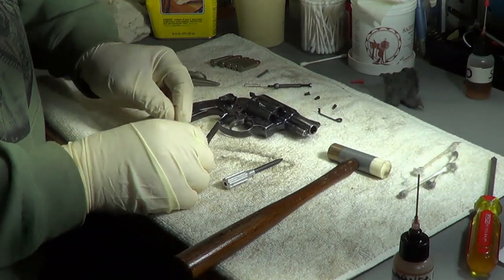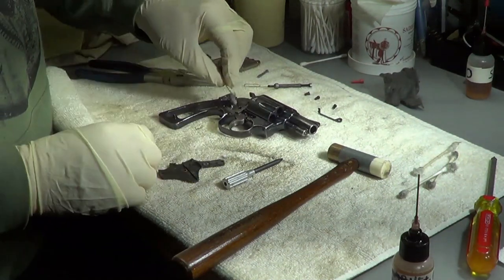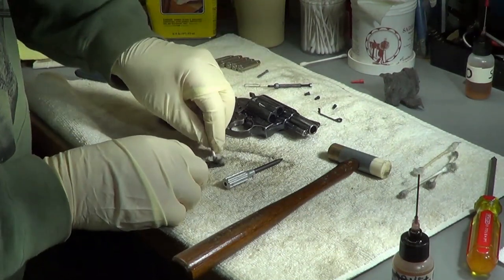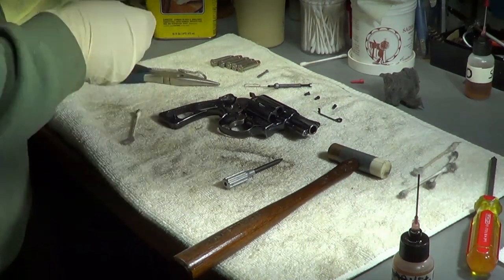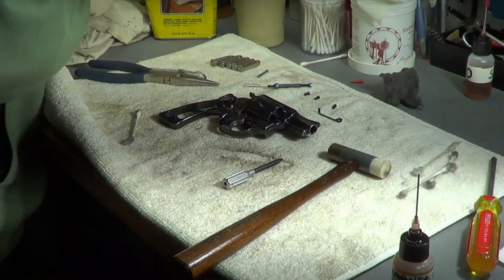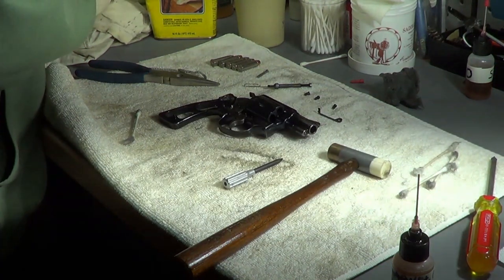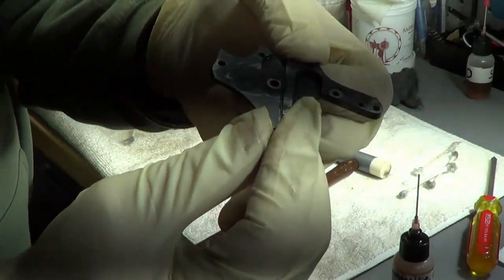I want to get the edges because these edges seal on these edges, so I want to make sure they have a nice clean spot to go back in there. This looks a lot better - that's what that's going to look like.